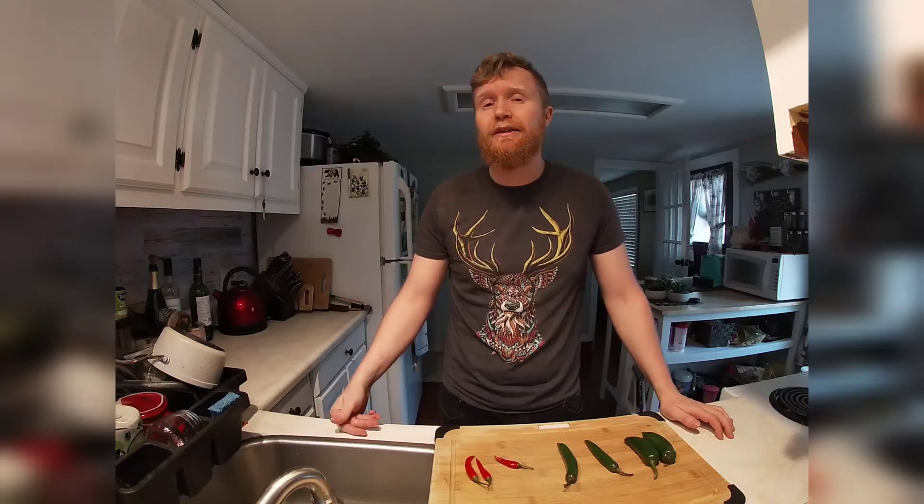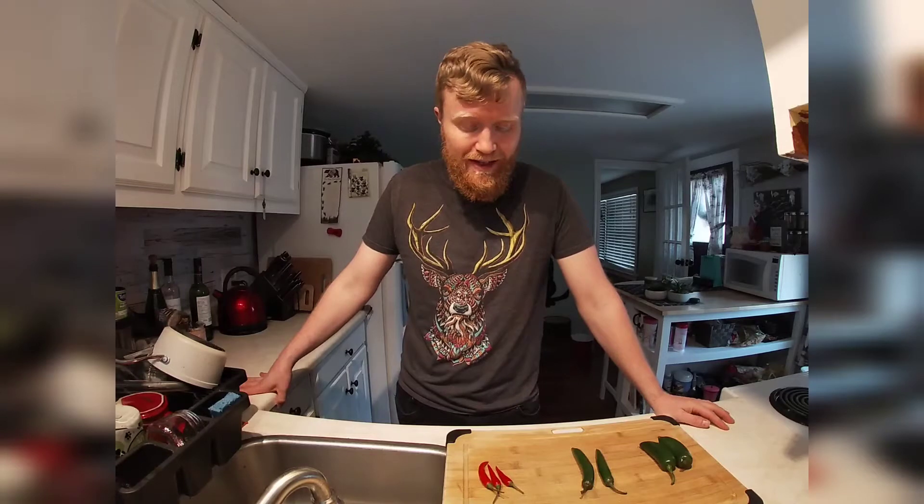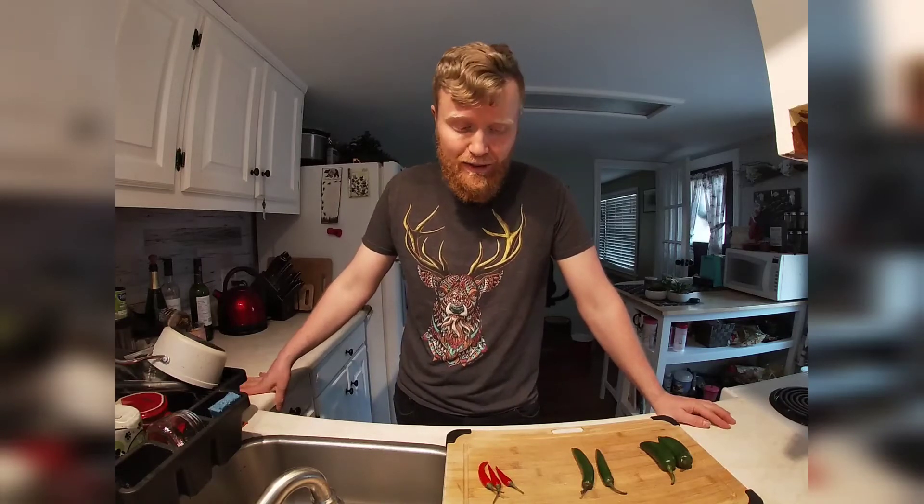Today we are going to be making — or rather attempting to make — our very own hot sauce. Just as a disclaimer, I have never made my own hot sauce before, I have never even attempted to make my own hot sauce, and furthermore we are not even going to be following a recipe. We are just going to be winging it today and hope for the best.